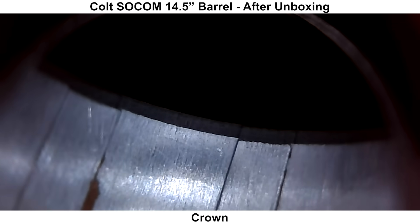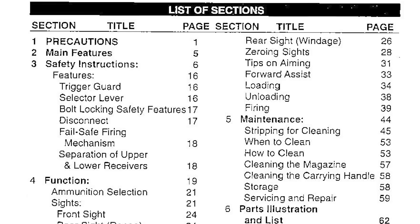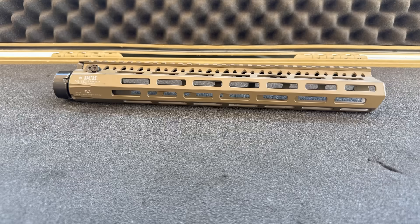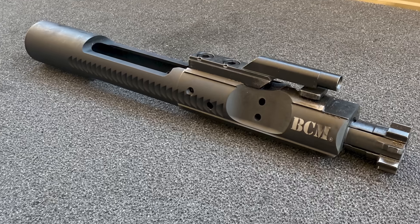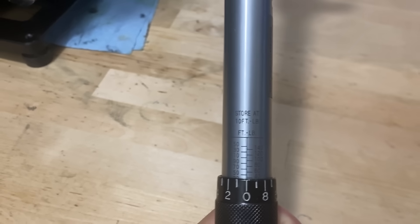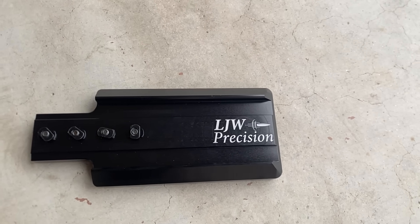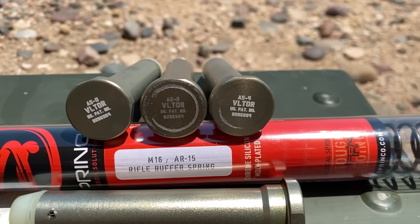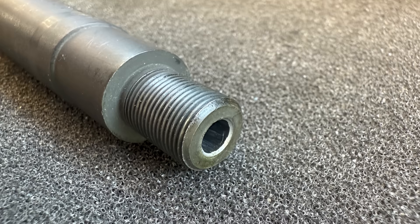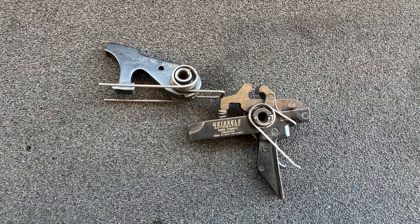Next up we'll go over the shooting setup. As far as I can determine, Colt does not have a listed break-in procedure for this barrel, so no break-in was performed. The barrel was fitted into a Colt cage code upper with a BCM MCMR rail and a BCM bolt carrier group. Threads were greased and the barrel nut was torqued to the manufacturer's specification. The handguard was fitted with a 3-inch front bag rider and the stock was supported by a rear bag. An A5 buffer system was used with an A5-2 buffer and Sprinco green spring. No muzzle device was used to prevent possible interference. The lower has a Geissele Super Dynamic Enhanced trigger.